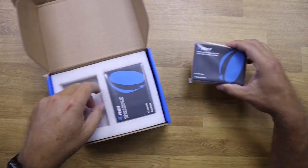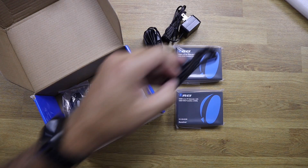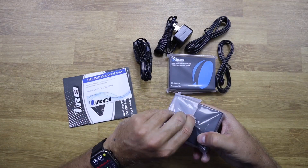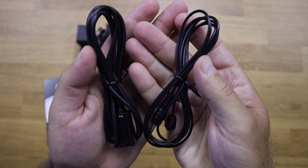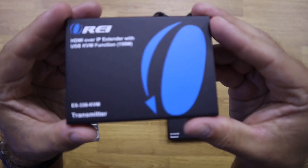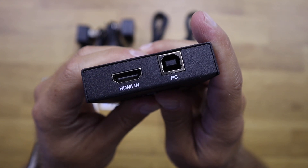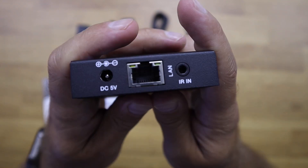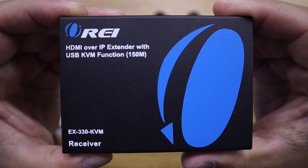So this is probably the best solution available on the market right now to take advantage of one single source over our existing network. Inside the package we will find the HDMI over IP extender encoder slash transmitter, the HDMI over IP extender decoder slash receiver, two infrared cables, two power adapters, and one user manual.